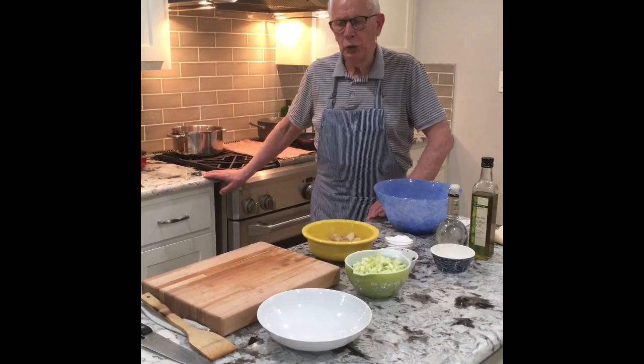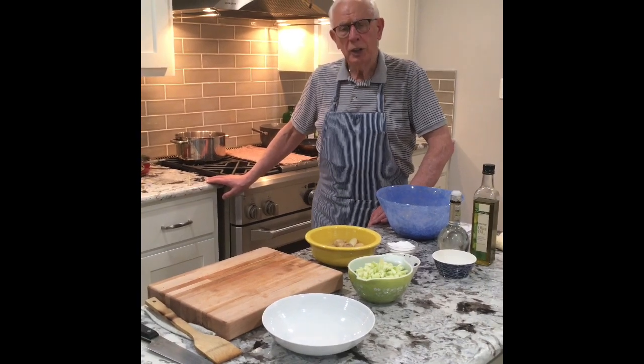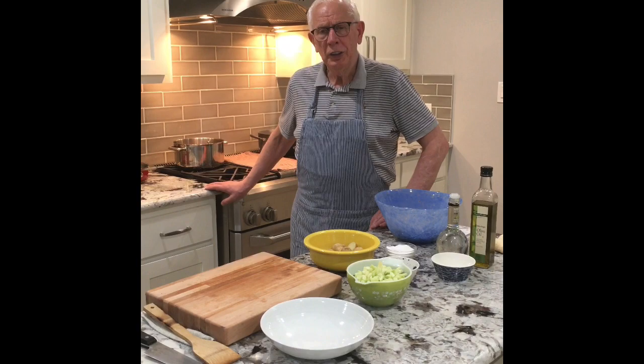Welcome to my YouTube channel, Gaspar Classic Cuisine. Today I will be doing a German potato salad, and I will tell you the ingredients.